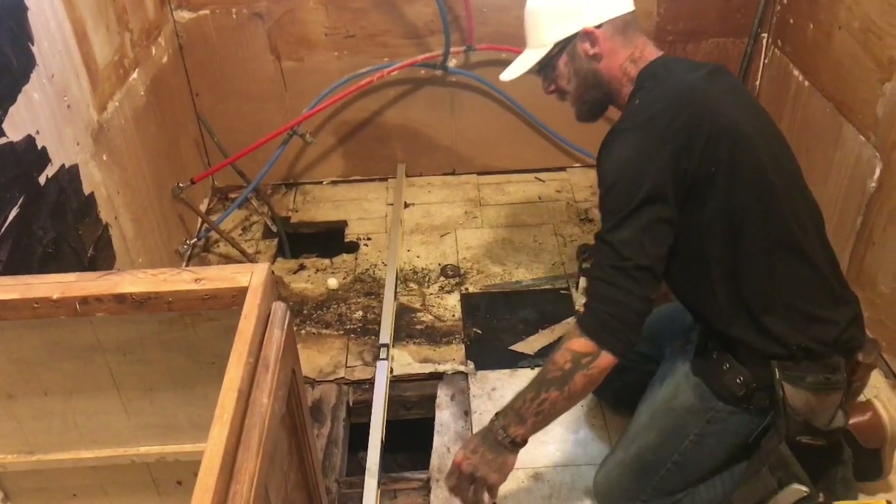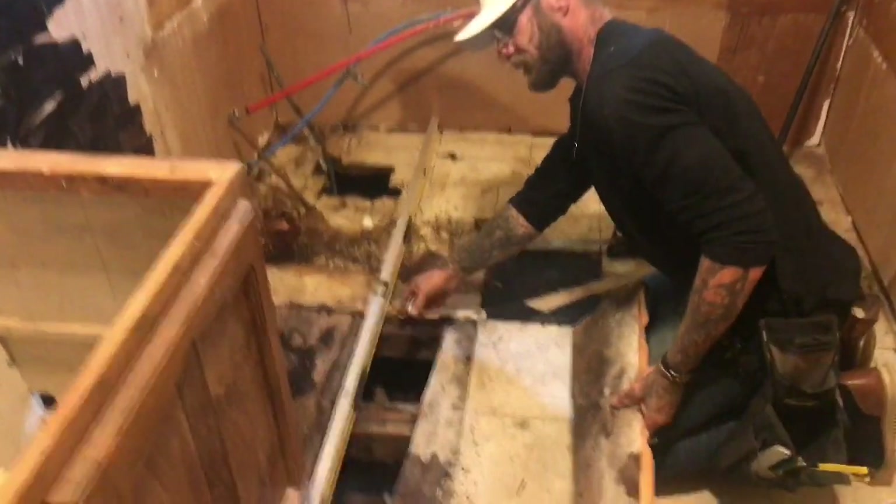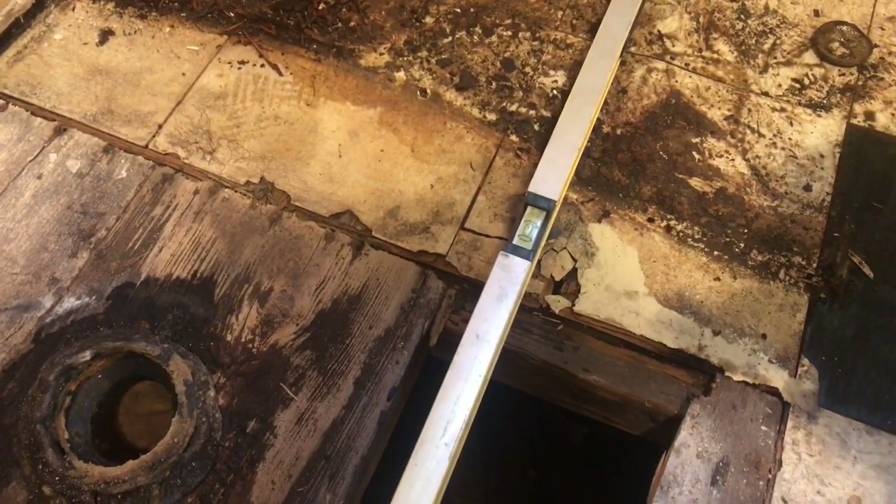This is what I'm talking about. See that little bubble right there? That's how far out of level your floor is right here.